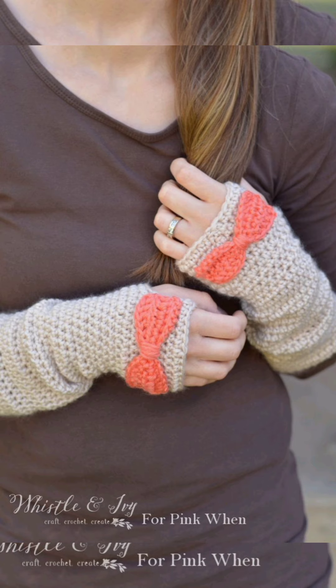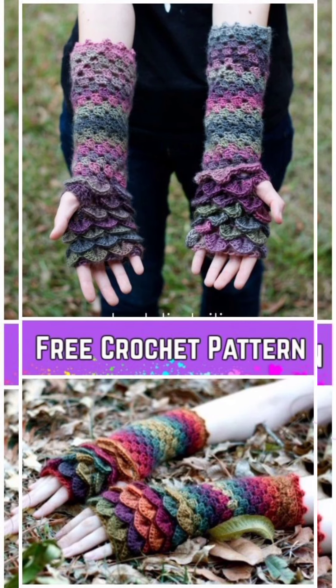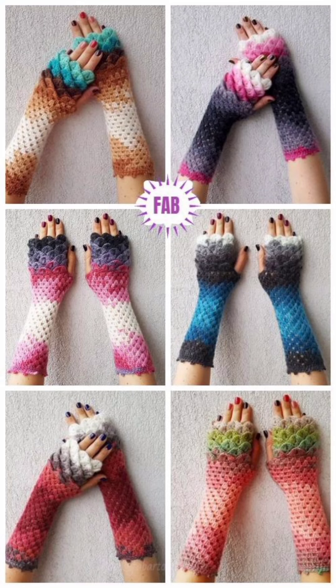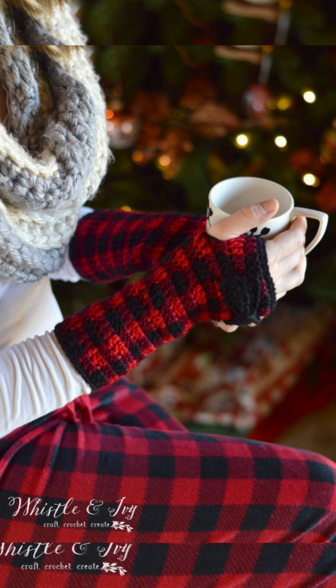In my previous video I told you about the most wanted and latest designs of wrist warmers. These arm warmers are much similar to them, but as their name suggests they are a bit more large in size. They cover half of your arms and your wrist, including the back of your hand, without covering the fingers.